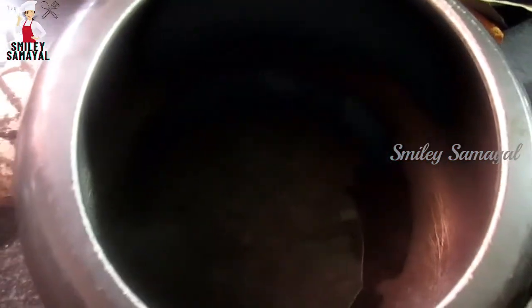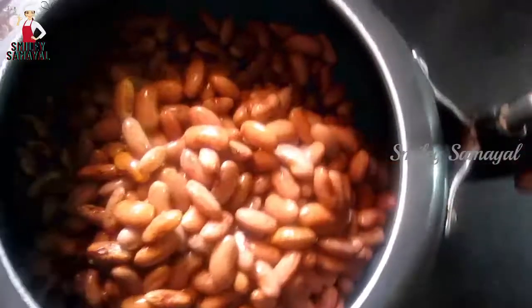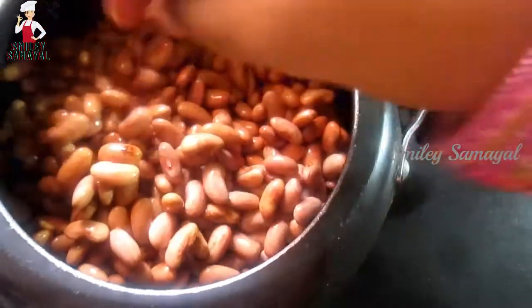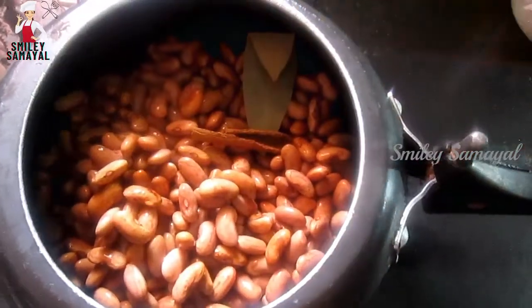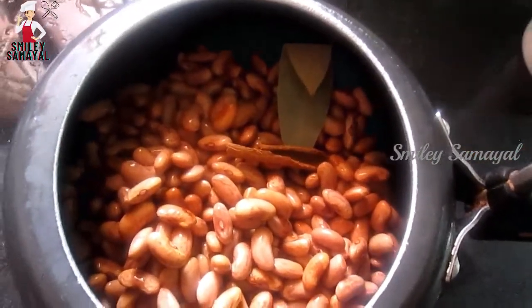I am using rajma in here. You can wash it in here. Rajma is overnight compulsory — soaking it feels good. If you soak it in water, you can cook it in a cooker.